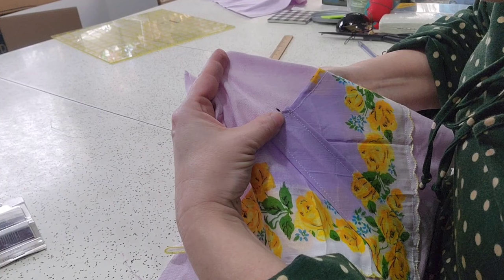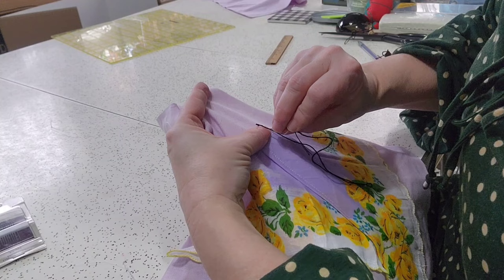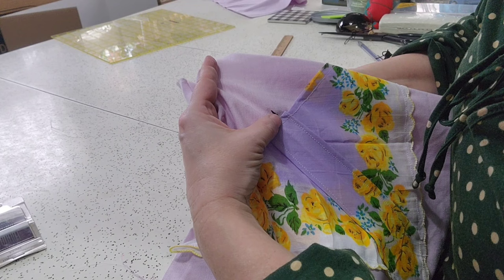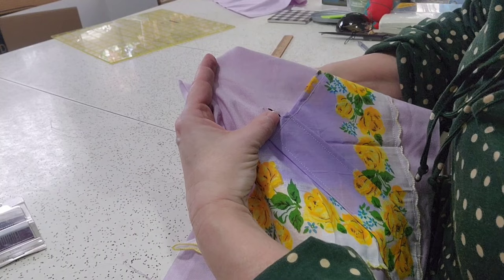I'm going to do a backstitch — you could do a stem stitch, you could do whatever you want. Backstitch is fast. It's called a backstitch because the stitches are always going back towards you. Then you just keep going like that until you get the entire antenna done.